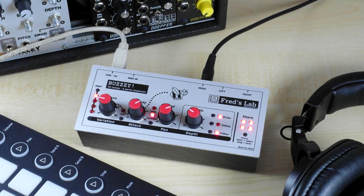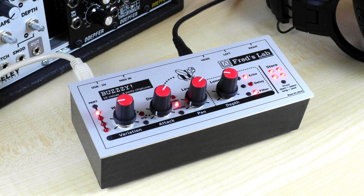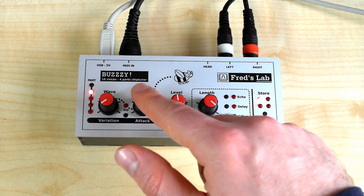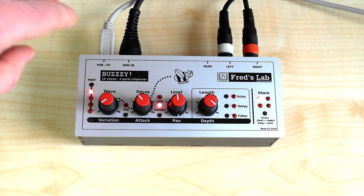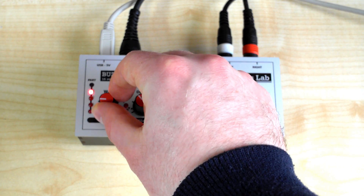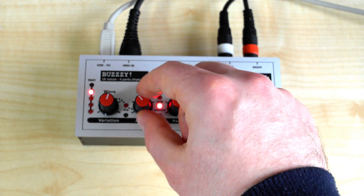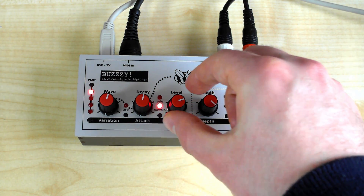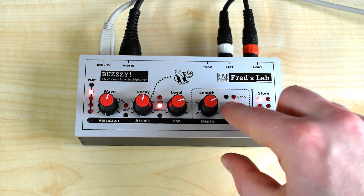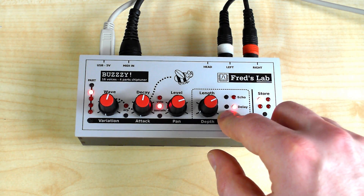This machine is very easy to operate and gives quick pleasing results. It provides a wide range of sounds thanks to its multiple engines and effects. There are four potentiometers controlling eight sound parameters and, on later design revisions, no hidden functions. You can select the part you are editing with the part switch. Then adjust the tone using the wave potentiometer, decide the length of the sound using the decay potentiometer, adjust the level, and add some effects. And you are set.